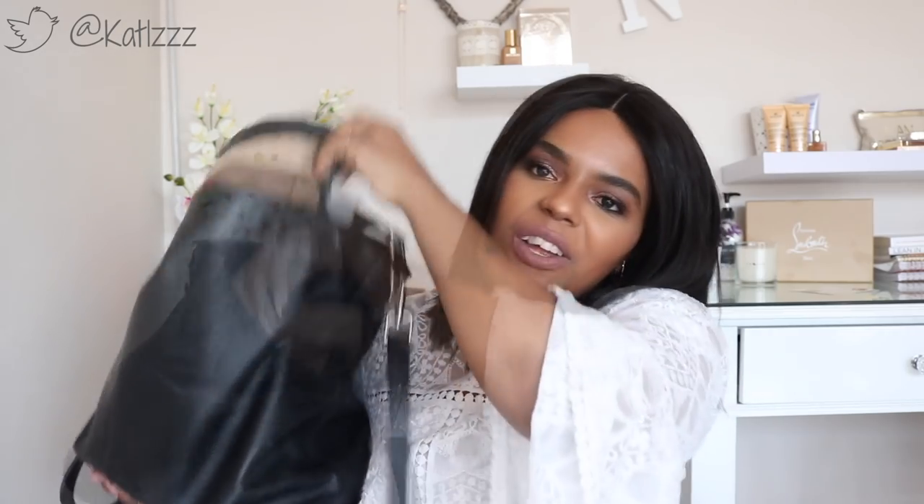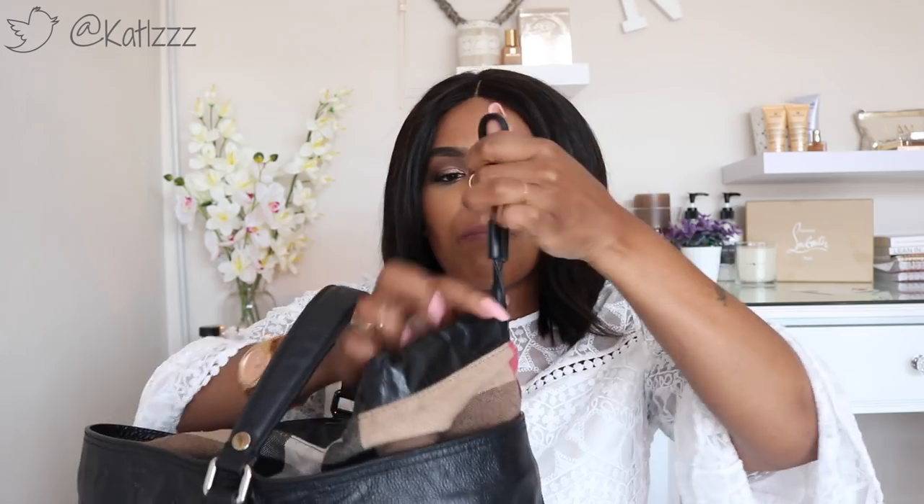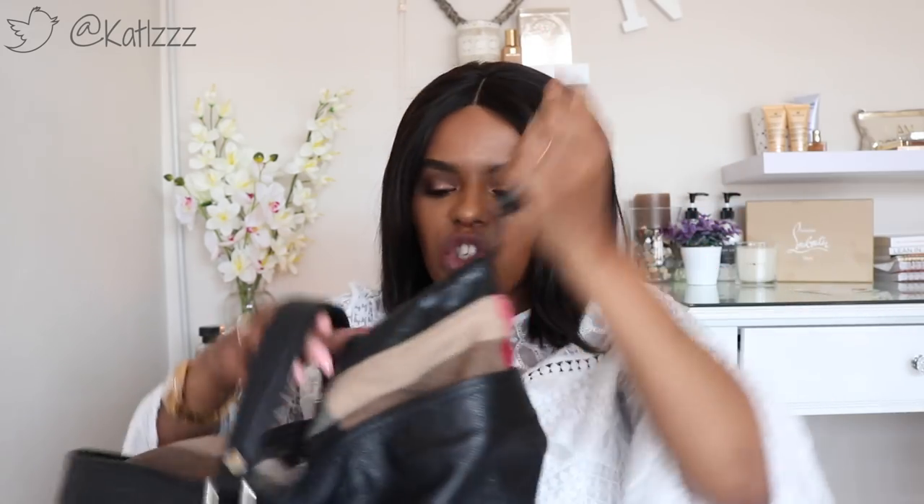This is a Burberry bag that I got years ago, maybe three years ago. If you can see the inlay, there are the classic Burberry colors — the checks synonymous with the Burberry brand. This bag doesn't really close but it's got an inlay where you can pull the strap and it closes shut — it doesn't have a zip or anything like that. I don't even know the exact style, but it's a bucket bag. It is so heavy!